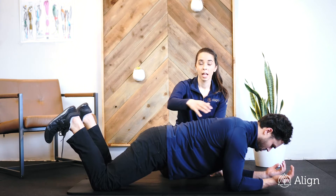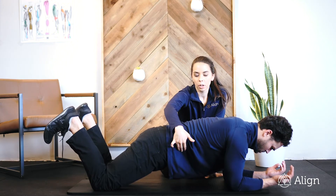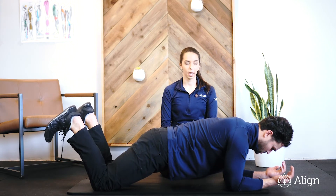Your mid-back should be nice and relaxed. This movement, or static movement, should be dominantly in your abs and in your glutes. We're going to hold that for the prescribed amount of time.